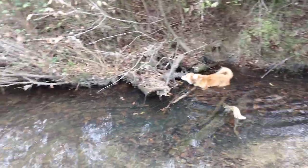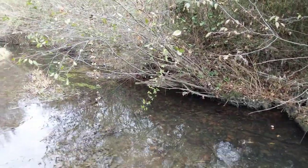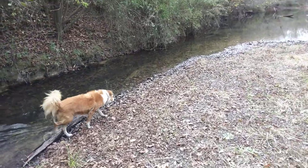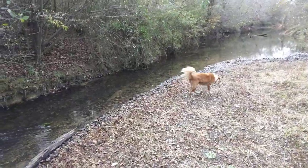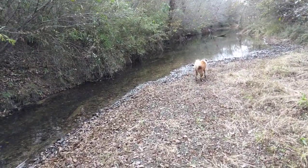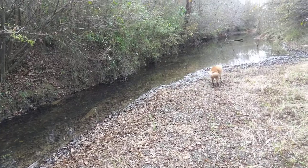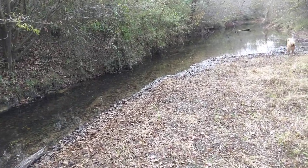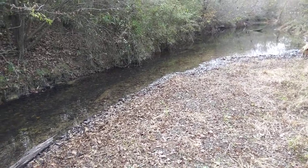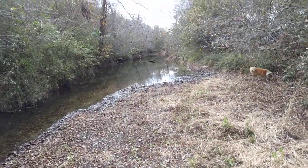After SHTF happens, there'll be rumors of stuff. Let's say you're new to this area and you don't know anything about this creek. I'm in Alabama — let's say you're from Ohio or New York or wherever, and you recently moved to get out of the city and move down here. You don't know anything about this water, you don't know anything about this creek.